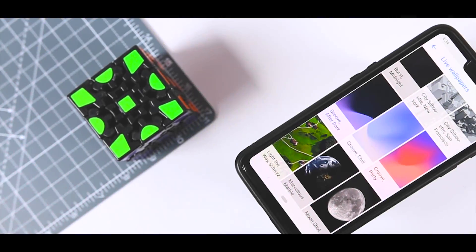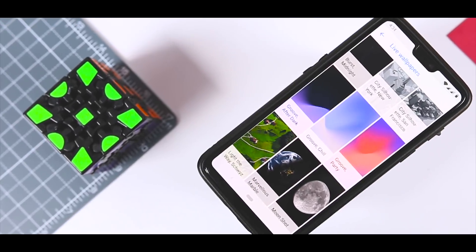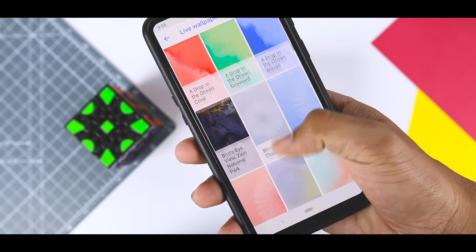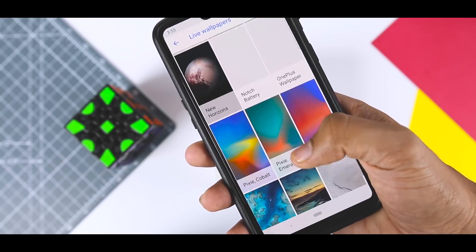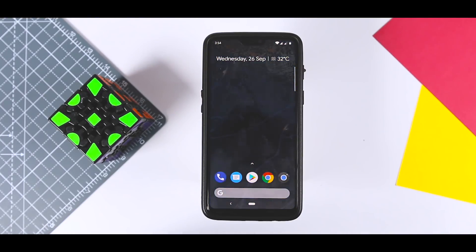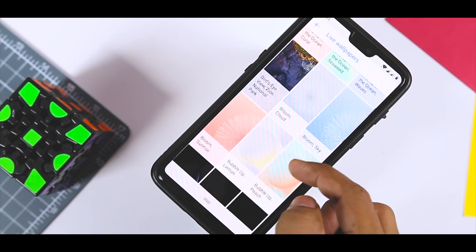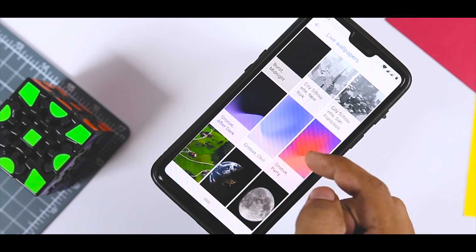Next up, we have the Pixel 3 live wallpapers, which have also recently been leaked — and we still have two weeks to go until the official unveiling event. These include a whopping 28 new live wallpapers for the Pixel 3 and Pixel 3 XL. These new wallpapers have a variety of different designs that range from real-life locations to abstract art. There is something here for everyone. Each wallpaper reacts to something in some way — for example, the Bloom and Burst option reacts to touch and long presses, while others like City Silhouette, Light the Way, and Marvelous Marvel all react to the time of day.